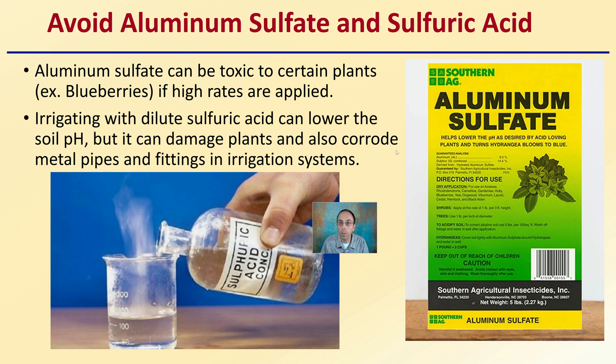You want to avoid aluminum sulfate and sulfuric acid. Aluminum sulfate can be toxic to certain plants — for example, blueberries — if high rates are applied. Irrigating with dilute sulfuric acid can lower soil pH, but it can damage plants and corrode metal pipes, fittings, and irrigation systems. So while these options would technically lower pH, there are negative side effects that prevent them from being recommended in an agricultural setting.